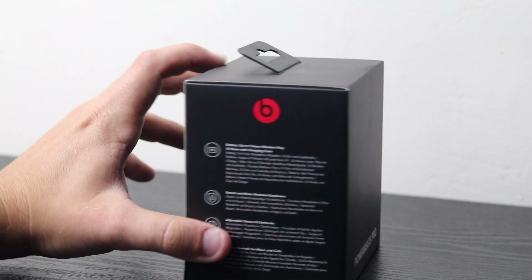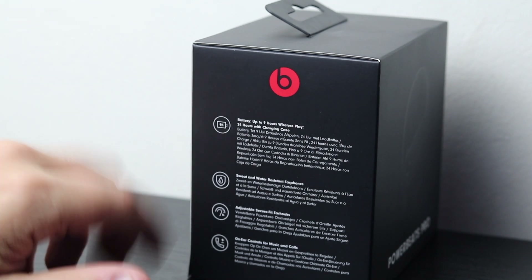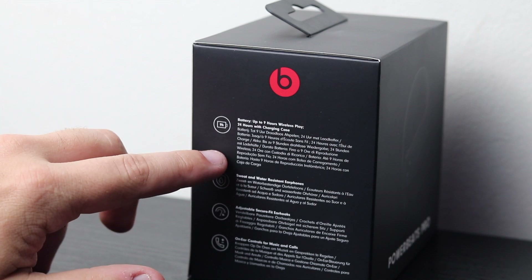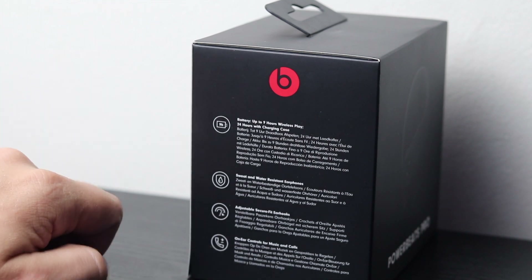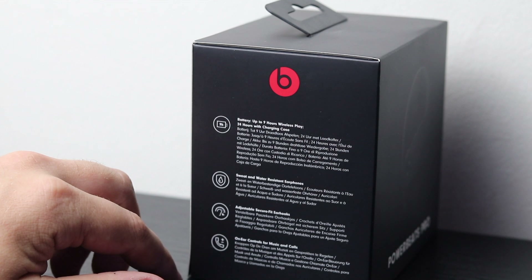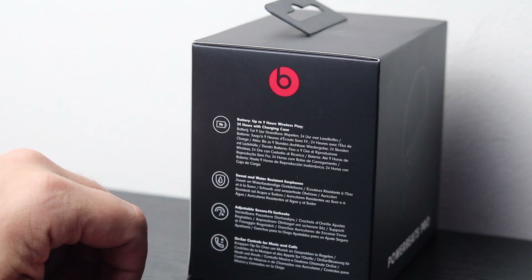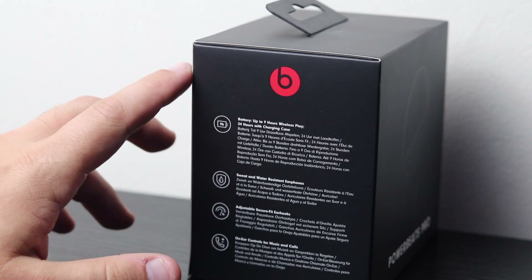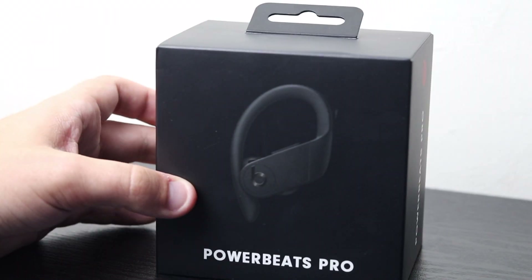Lovely box as always with Apple products and Beats by Dre. The side of the box gives us the main specifications: up to nine hours wireless play, and also 24 hours with the charging case provided. These are sweat and water resistant, which is great if you're using them at the gym or out running — it gives you peace of mind if they get wet. Adjustable, secure earbuds, and on-ear controls for music and calls. So let's get in the box.